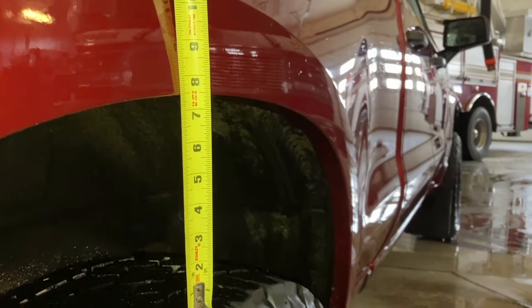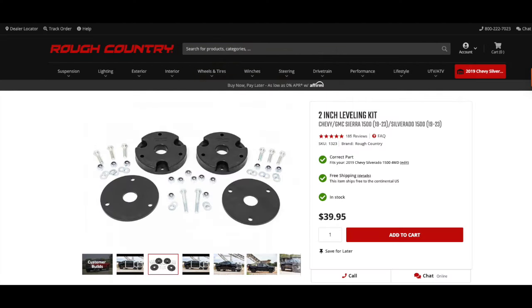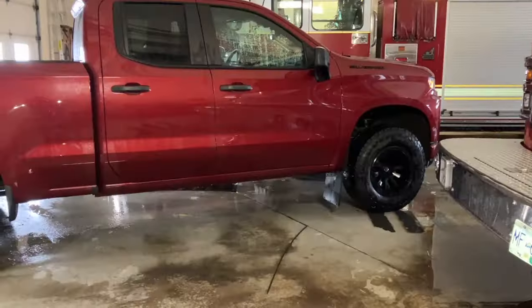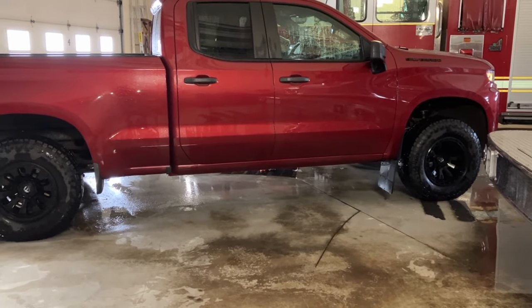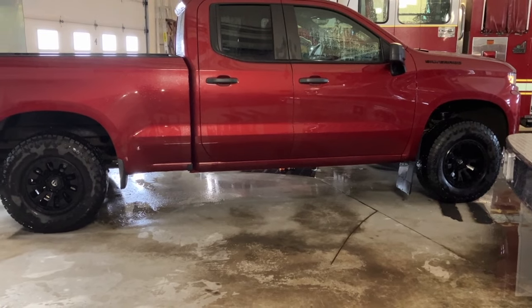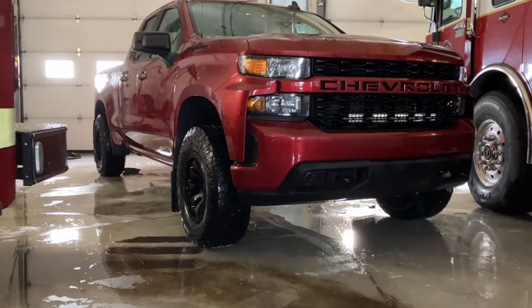Best of all, the kit is designed to retain your smooth factory ride quality. The best part about doing a leveling kit compared to other suspension or body lifts has got to be the price. I only spent $40 to get this leveling kit, and if you're installing it yourself, that's it — $40 all said and done. If you're getting a shop to install it, you may be looking at around $300 to $400.